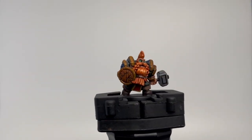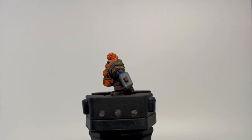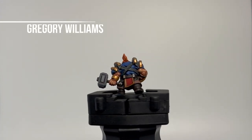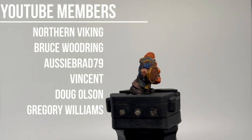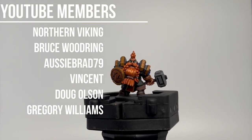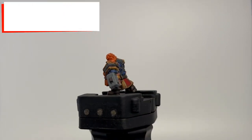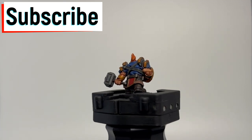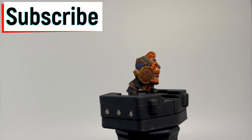Alright, here we go — episode two of our Tiny Epic Dungeon series. We're going to be painting the dwarf fighter. These things are pretty tiny, which is why they take a little extra time. A big thank you to everybody who's a YouTube member and supports this channel — you guys are awesome. If you're not a subscriber, hit that subscribe button, thumbs up, and bell. But without further ado, let's go.